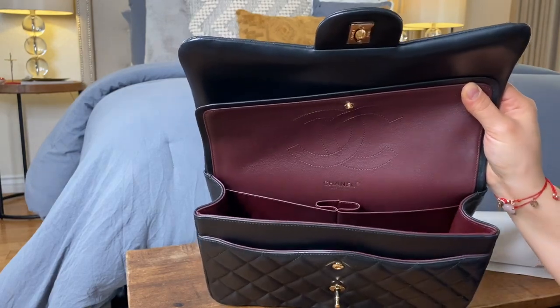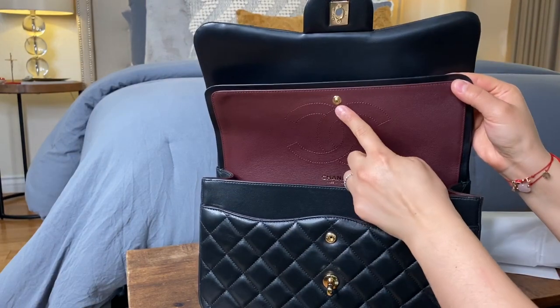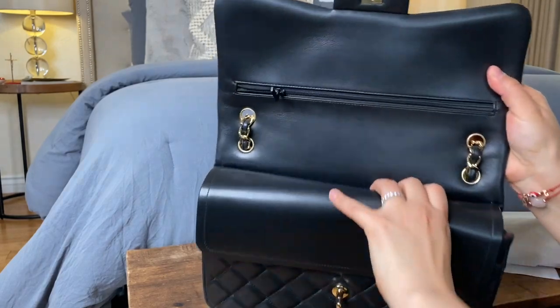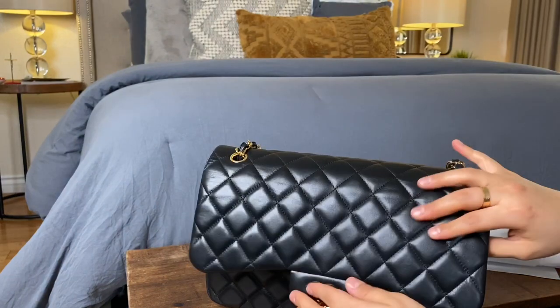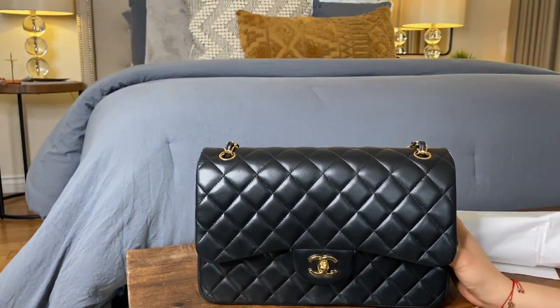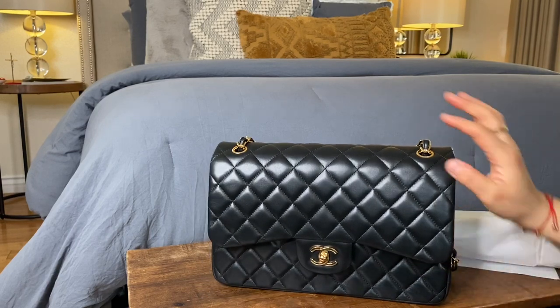The second flap of the bag has a secured button that goes over that first pocket when we close it. There is also another section behind that, which is just a flat slip pocket. Then the first flap is where you fully close and secure the bag.